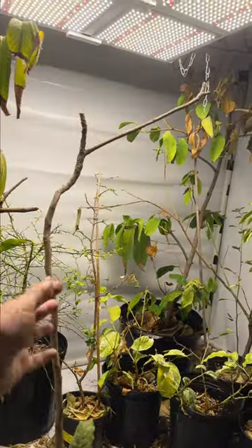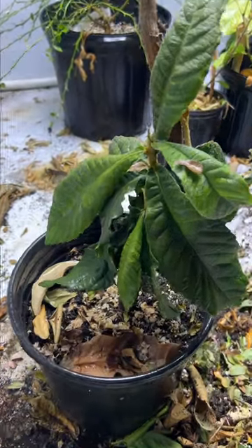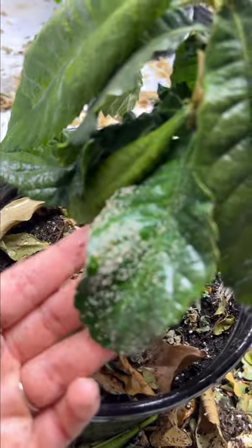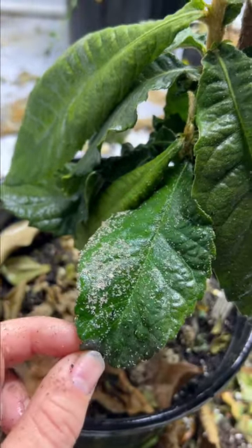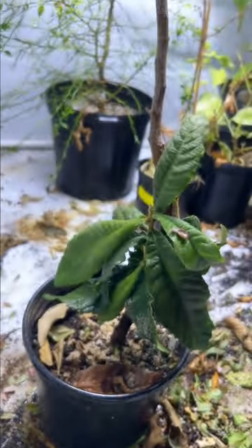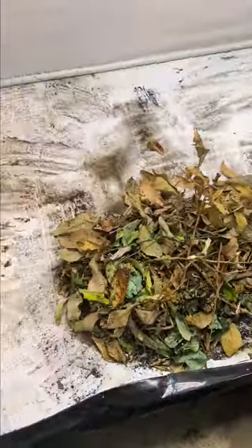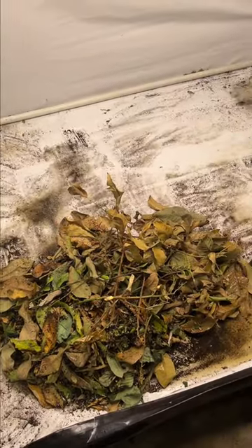Poor loquat. We had some root rot issues earlier in 2022, but this one got hit really hard. That is a really bad spider mite infestation — we're going to take care of that. They're so gross. Everything is cleaned up and sprayed. We're going to clean up in here a little bit, get some dead leaves and pots out, and then we're going to be spraying everything in here with the solution as well.